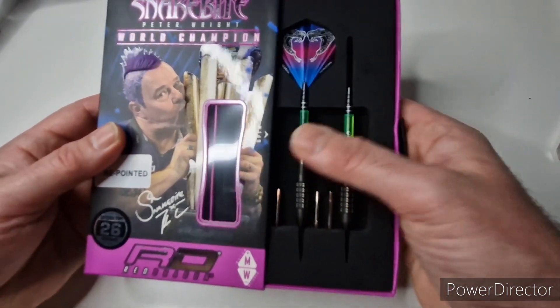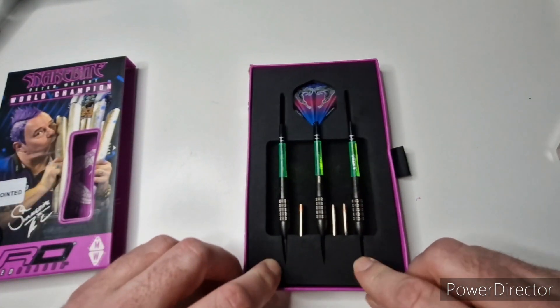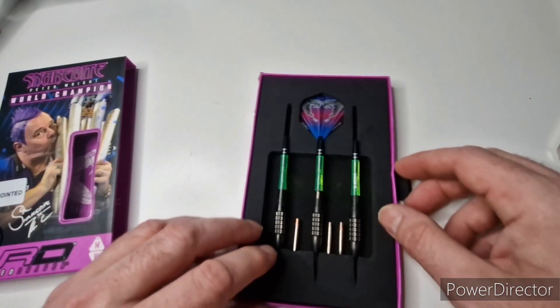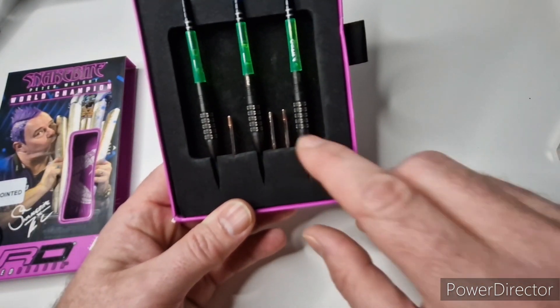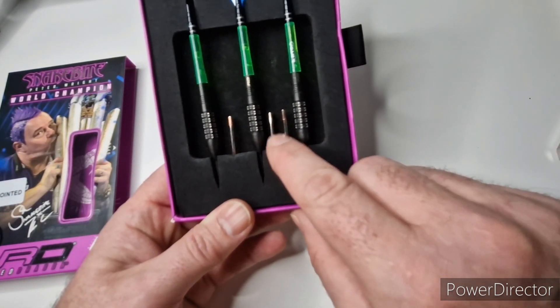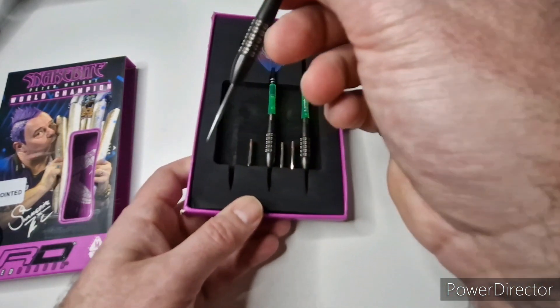Taking it out, a little kind of velvet tray comes out with a foam insert — nice quality packaging. Now, I've got mine repointed, so the original points have been put back in the box and I've had them repointed with the black knurled points.